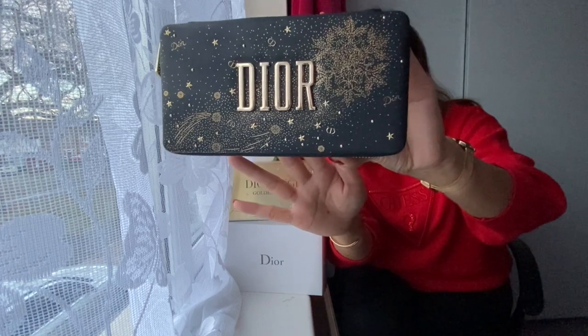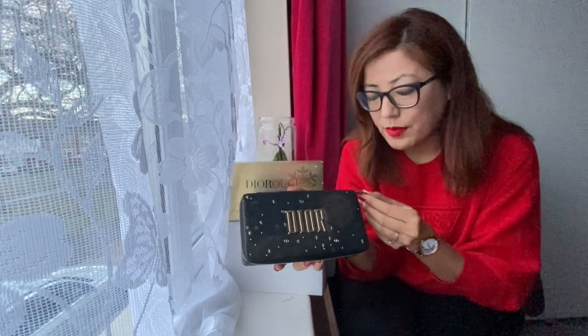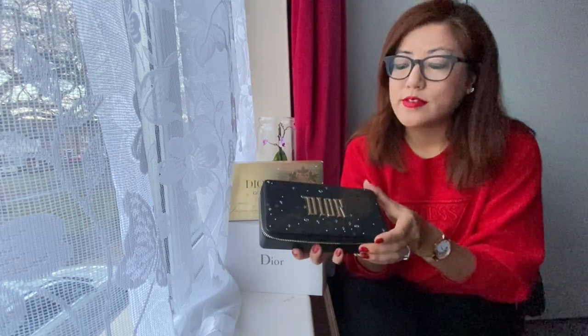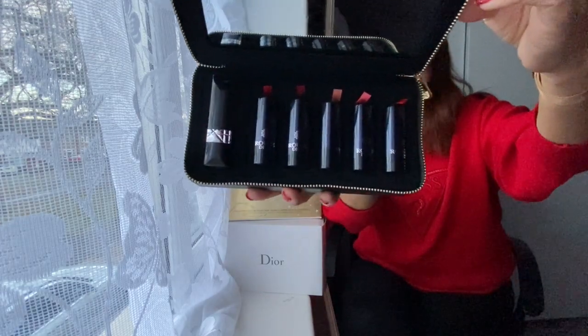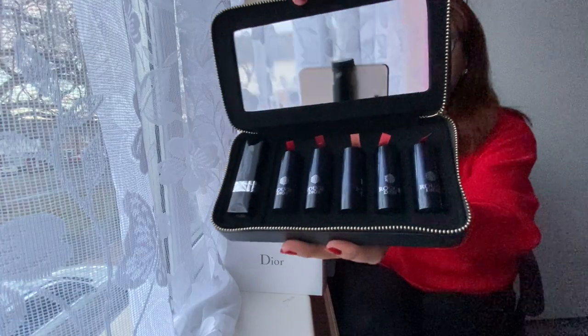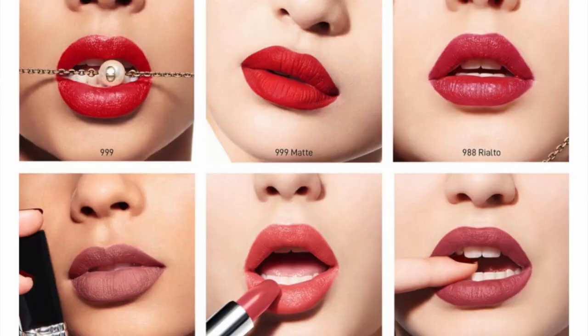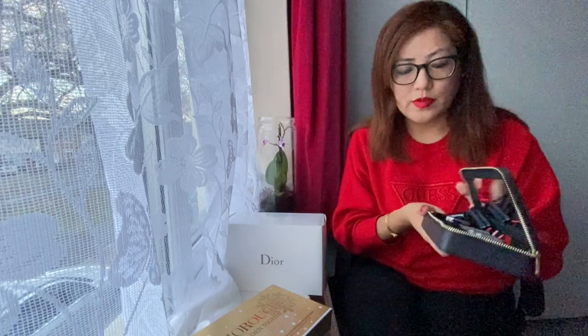So your lipstick pack is right here. Let me unzip it - this is how you open it, on the chain. They also have 'Dior' engraved on it, in black and gold. Look at the color combination! And here are the lipsticks. There are six different types of lipstick along with a mirror - there's a big mirror included. Some of them are dry finish, some of them are glossy - it's a combination of all types.